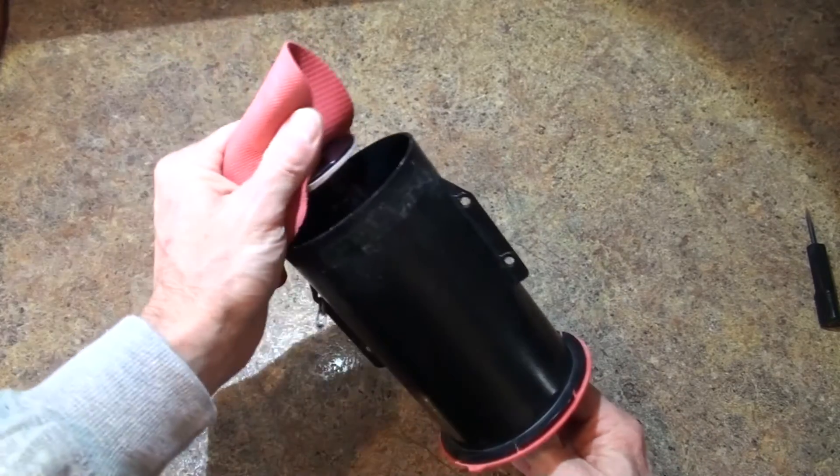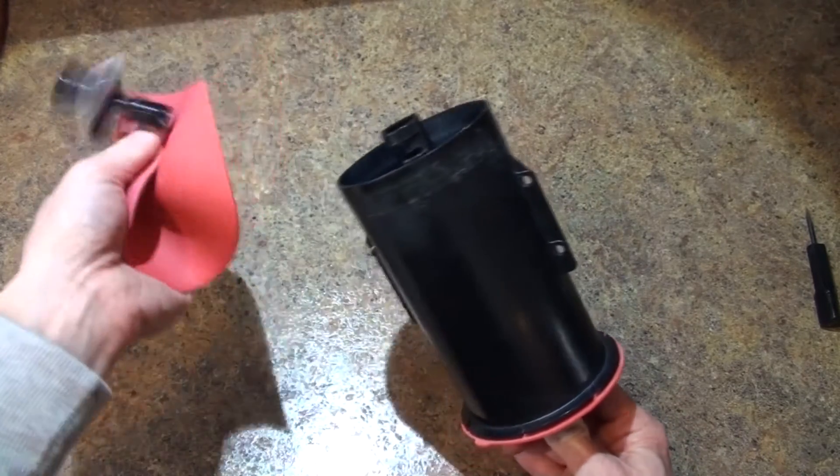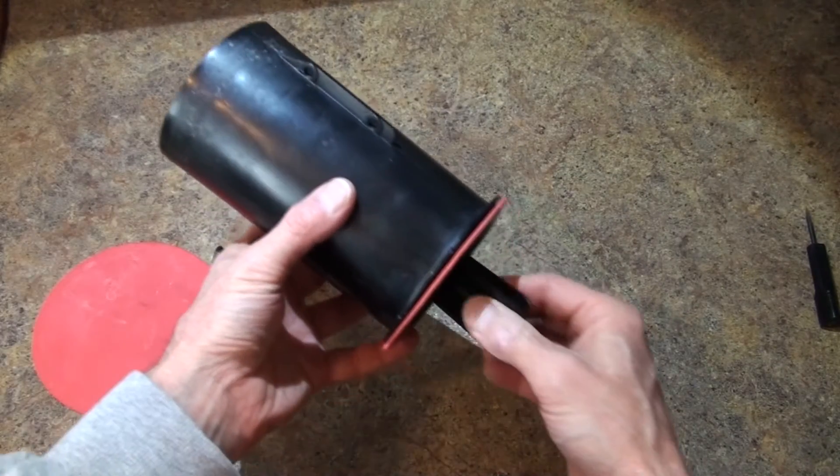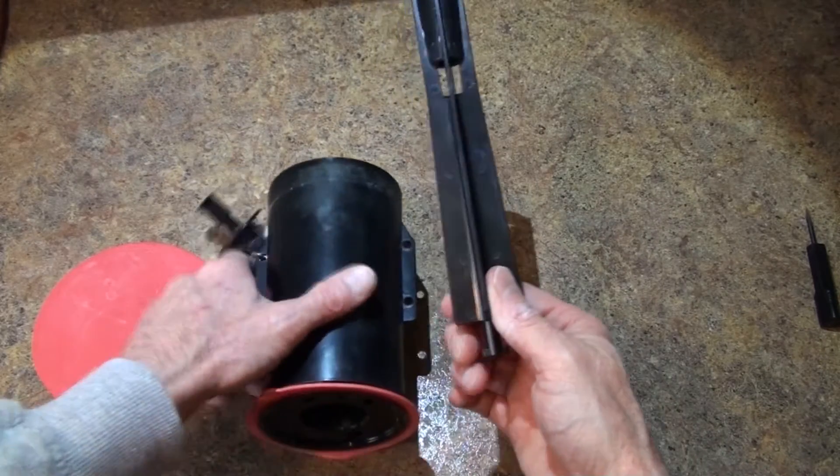Once it's lined up, you can go ahead and tug on it, and the top portion of the guide comes out. Then the center portion comes out.